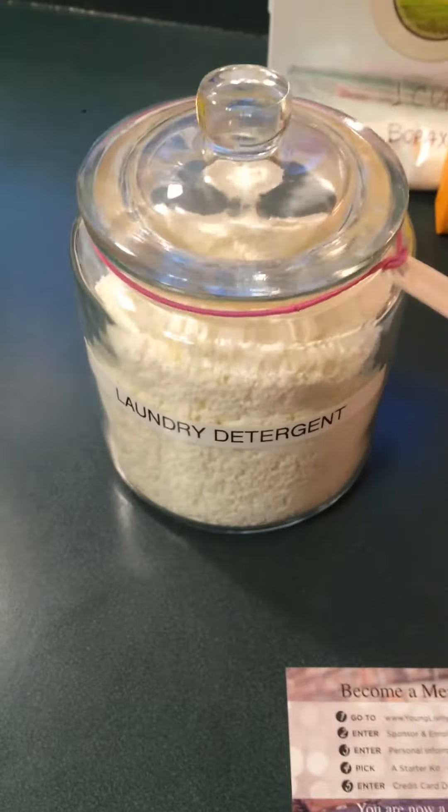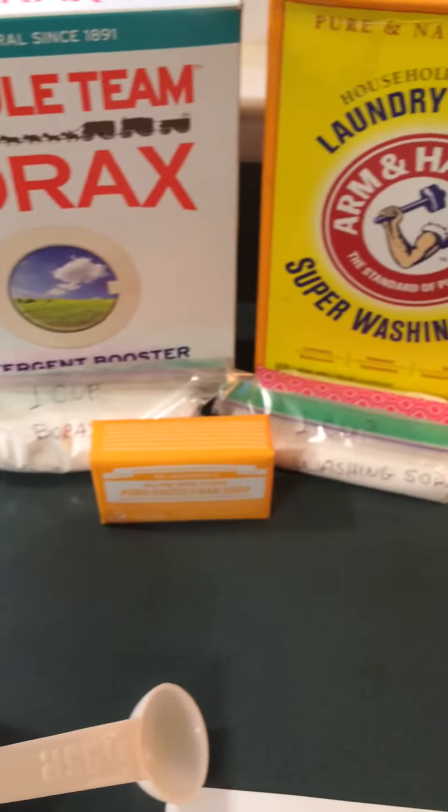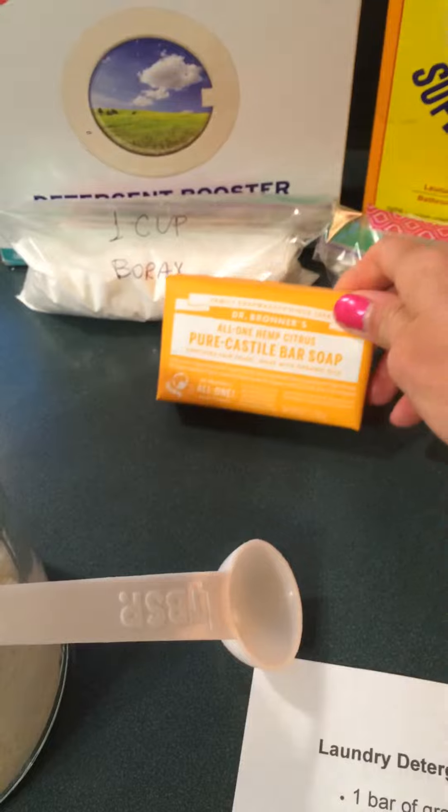So here is the finished product. One cup of borax, one cup of washing soda, and one grated bar soap. I used Dr. Bronner's.